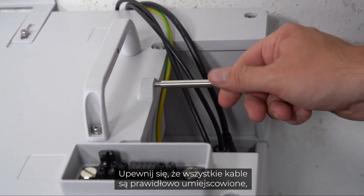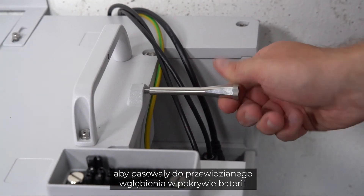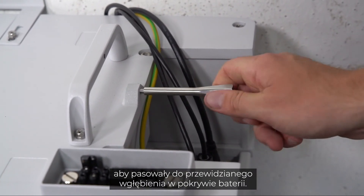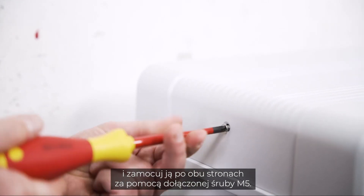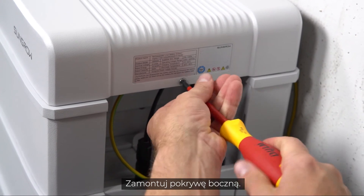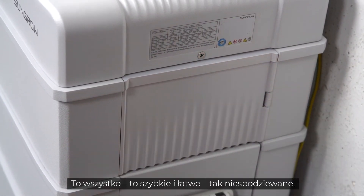Make sure that all cables are correctly positioned to fit into the intended recess in the cover of the battery. Place the cover on the battery and fix it on both sides with the included M5 screw. Clip in the side cover — that's it, quick and easy, beyond the expected.